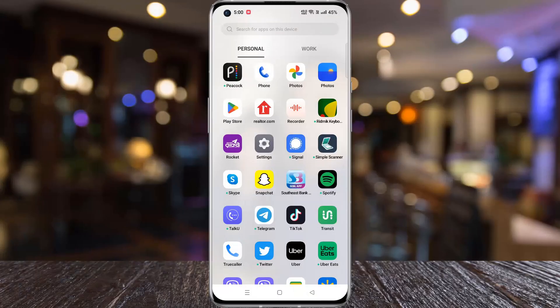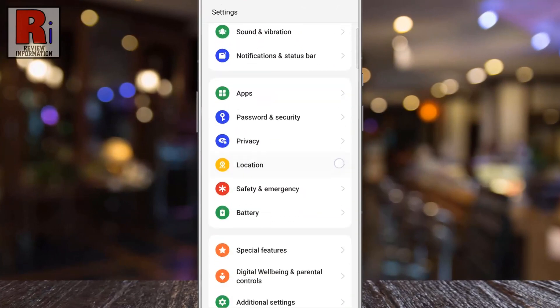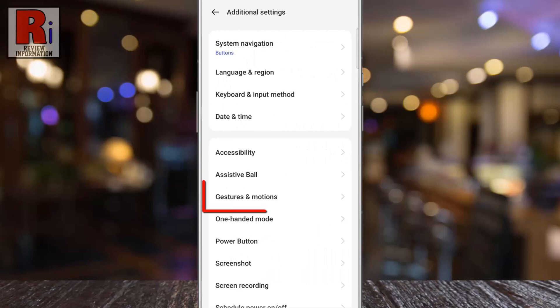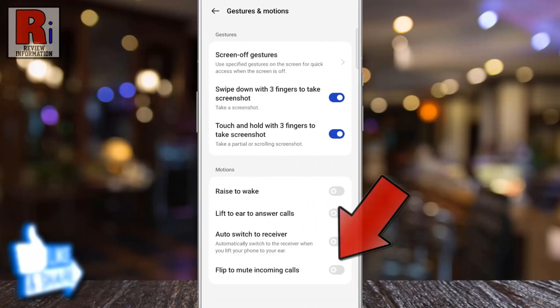To begin, go to Settings, swipe up to scroll down and find Additional Settings, tap on it. Then go to Gestures and Motions. At the bottom you will see the option flip to mute incoming calls.